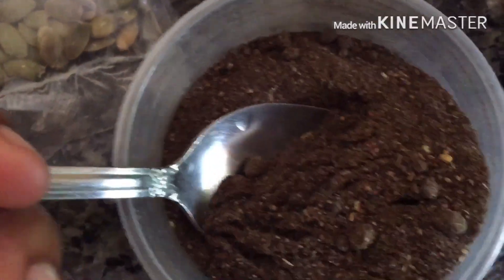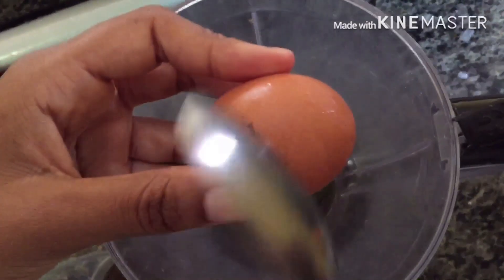I just cut up the ratchet into small slices and I'm adding them to the blender. Here I'm adding the shiver powder to the mixture — I added about two spoons of the shiver powder — and then I'm adding one egg.